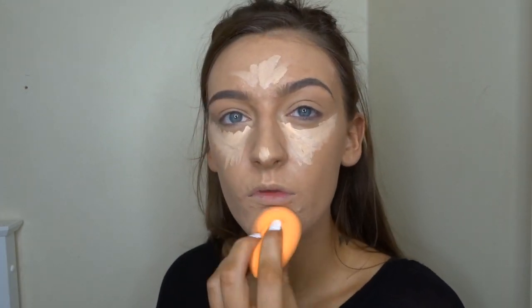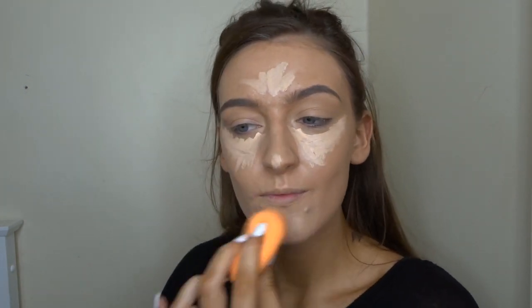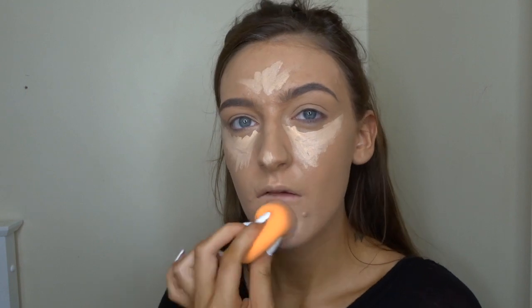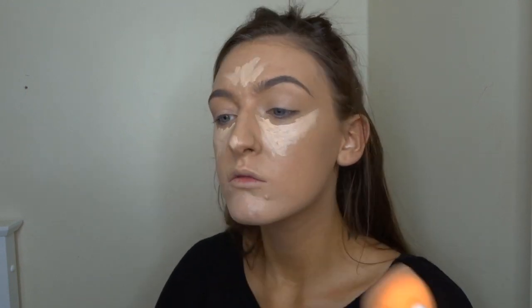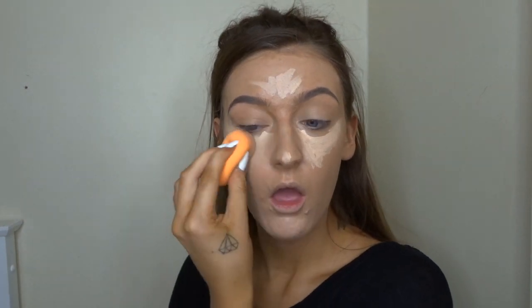Then I'm going to take the Real Techniques blending sponge and I'm just going to blend that all out until it's nice and even. I know it looks really light on camera but I like the way it looks in real life because it gives that really three-dimensional look to my face.